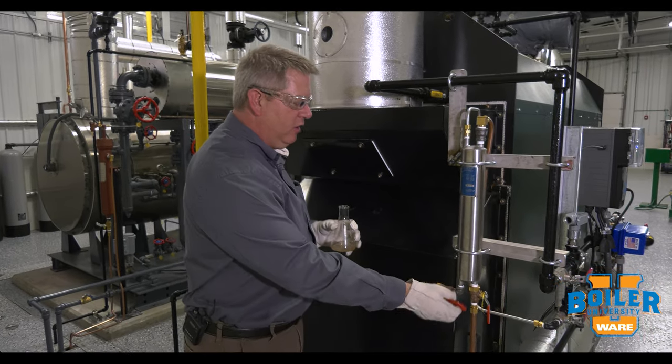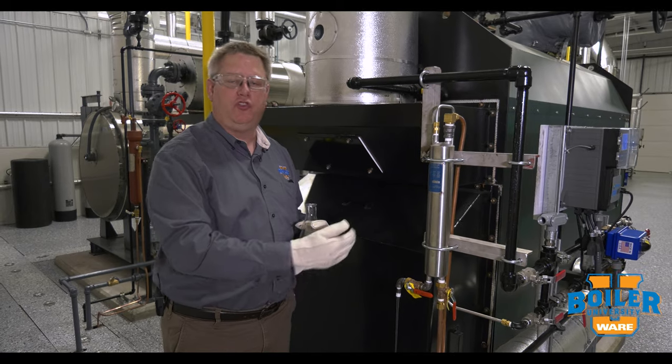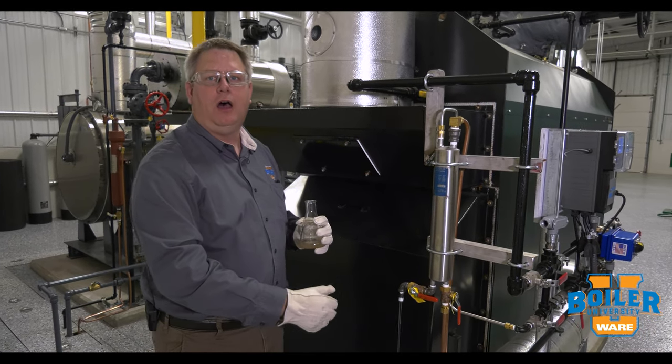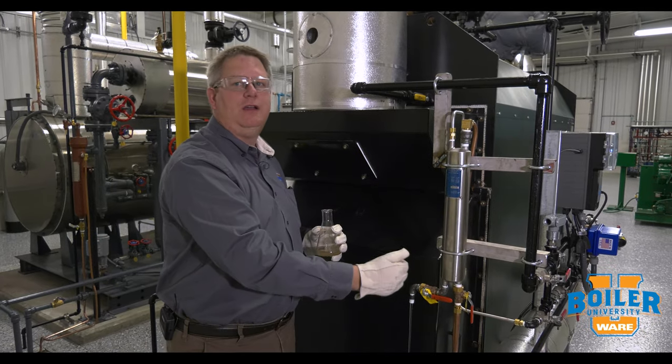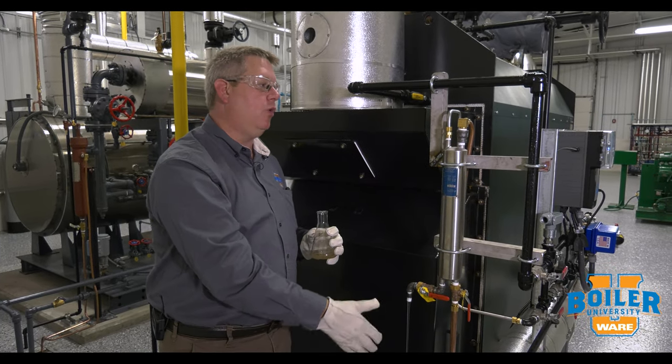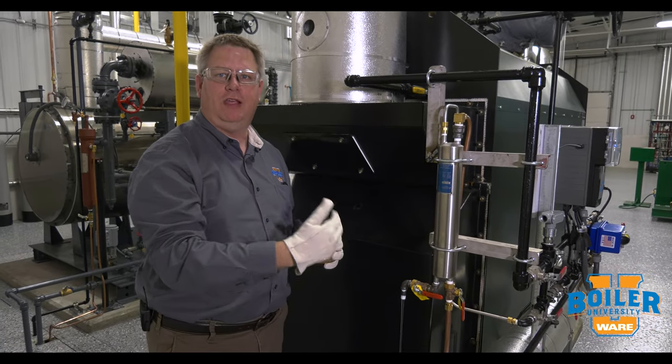So when we're going to take a chemical sample, we really want to let that sample run to drain or to the floor long enough to ensure we're getting a fresh sample into the cooler. We can tell that by looking at the temperature coming into the cooler.